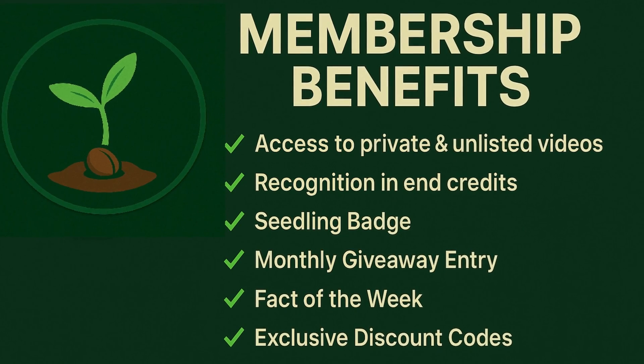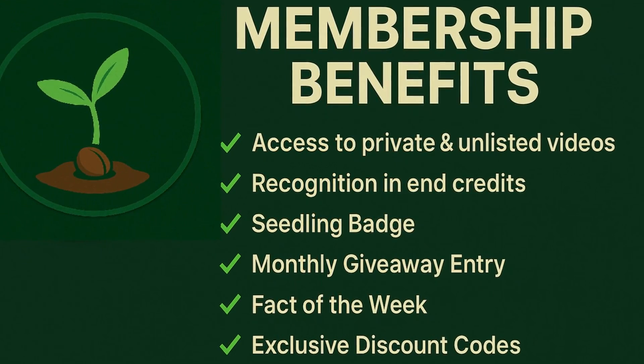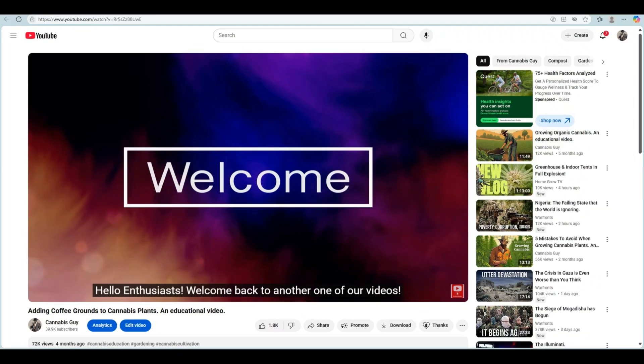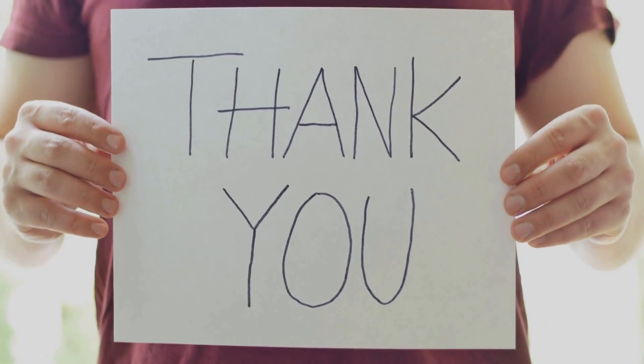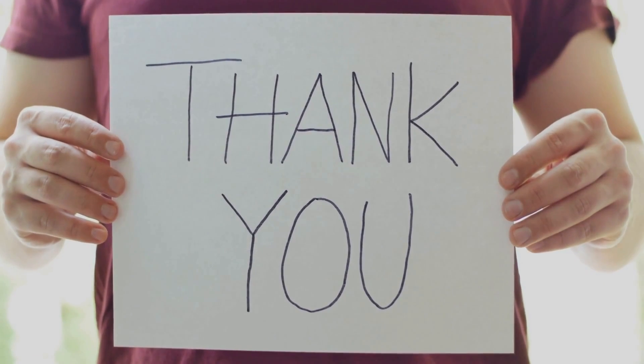You'll unlock access to monthly giveaways, exclusive content, loyalty badges, member-only discount codes, and much more. It's a great way to support the channel, stay informed, and grow right alongside an amazing group of cultivators. Thanks for tuning in to this educational video. And as always, keep being awesome and stay curious, my friends.